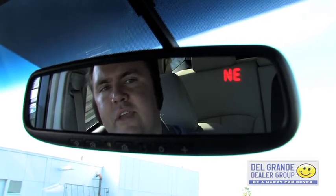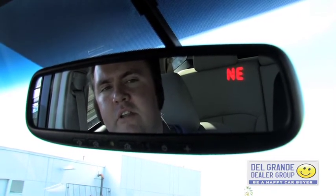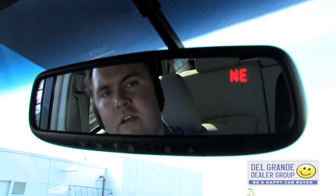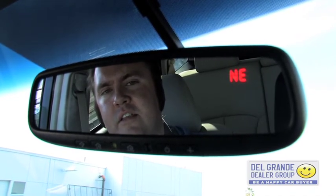It may have the letter C there if it lost full memory. The C stands for calibrate, and the vehicle would either need to be driven to calibrate the compass, or if you're in a parking lot, you can turn the wheel full lock and drive in a very narrow circle at low speed — less than 10 miles per hour — and it'll calibrate that way as well.